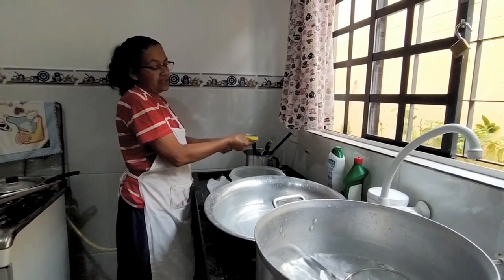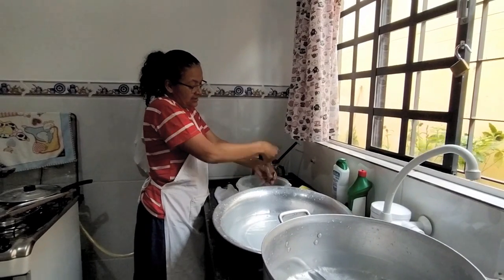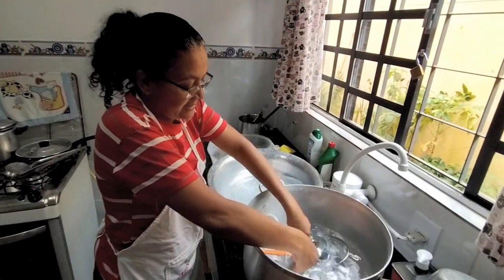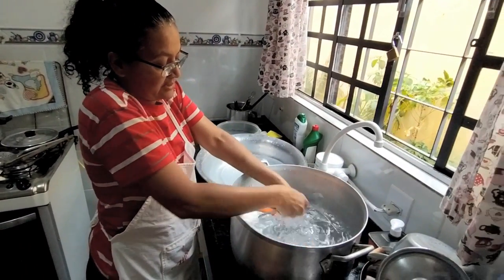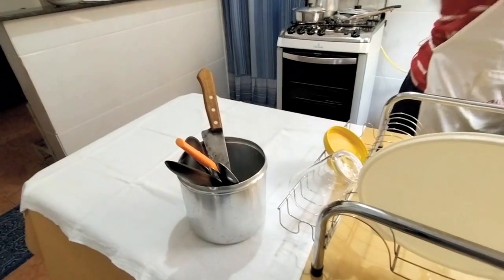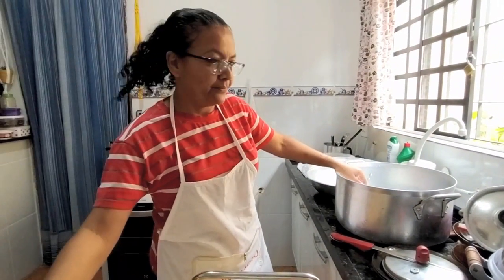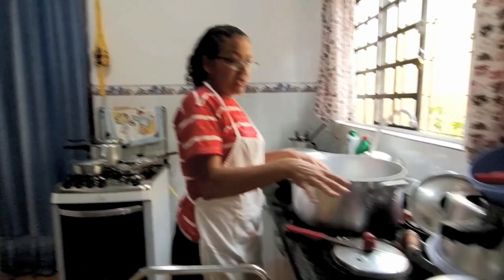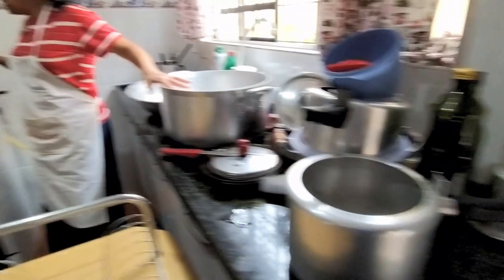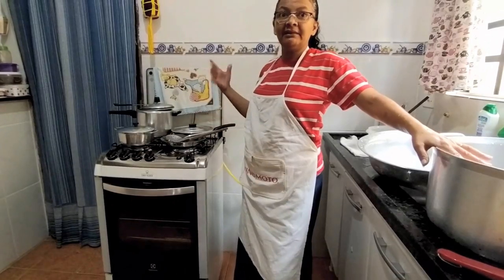Eu esfrego aqui, aí eu passo nessa água aqui, passo nessa e depois nessa. Aqui só tem algumas. Preparei uma mesa aqui e o escorredor coloquei do lado. Essa louça aqui, gente, é de ontem, porque a gente nem almoçou ainda. O almoço tá aqui no fogão. O fogão tá super engordurado, tem que limpar ainda.